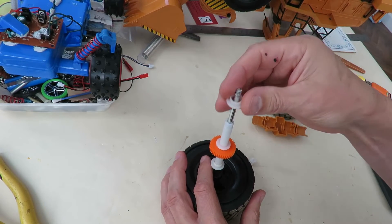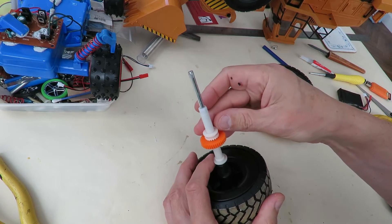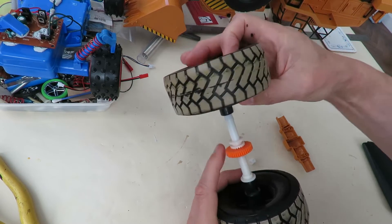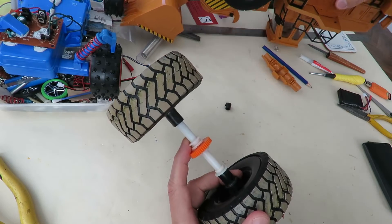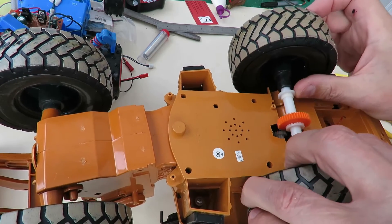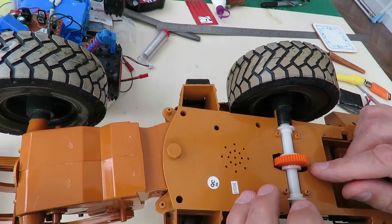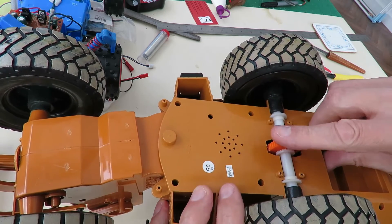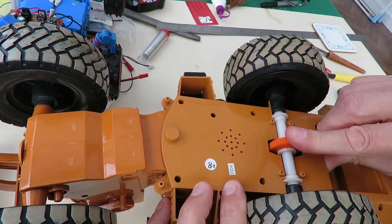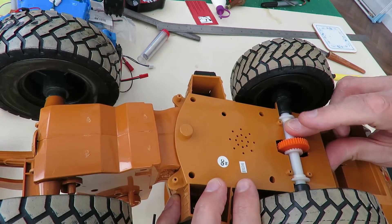That one sits on there. Now if we bring the whole unit over and just sit that in there — can we see it? Yes, we can see it. That one should line up with the gear that's in the gearbox inside. So if I turn that, we can hear the gear train and the motor moving inside. I think we've got the right size.